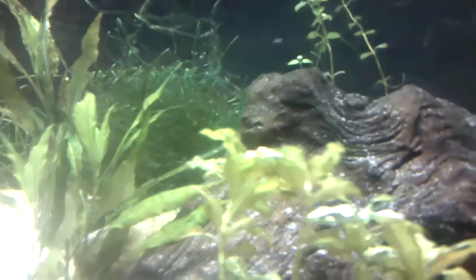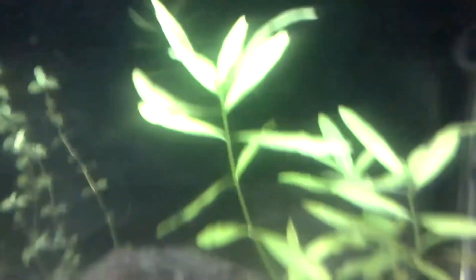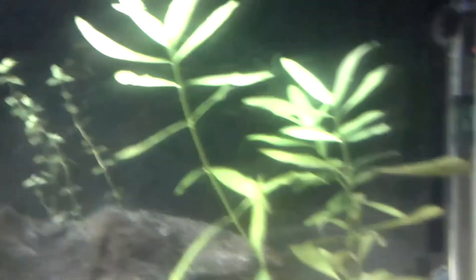We got the unidentified plant back there, the stem plant that you see here. We got my Java moss right there. My other species of Hygro SP, which is getting ready to be propagated.